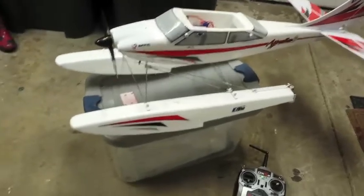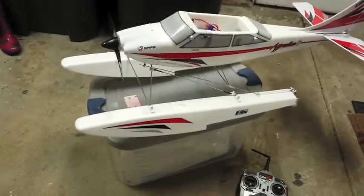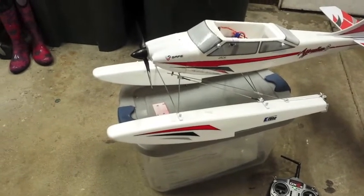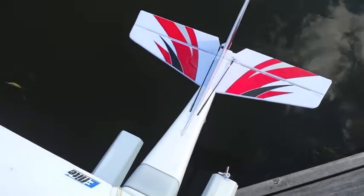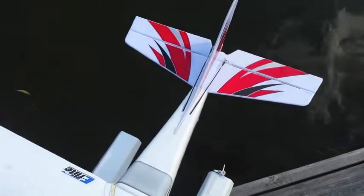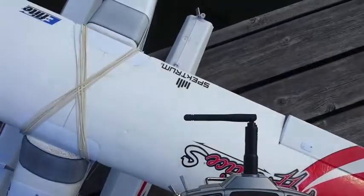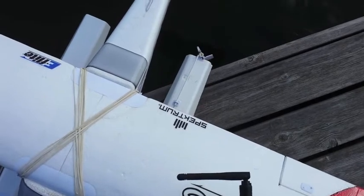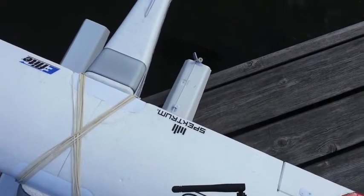I do have some video of it on the water taxiing around as a test, and I will put that on the end here. That's how much authority I have with the setup I have.